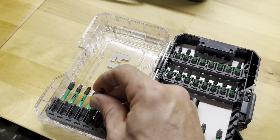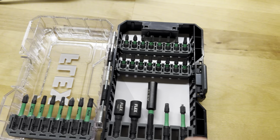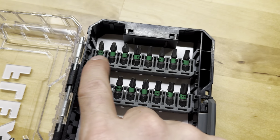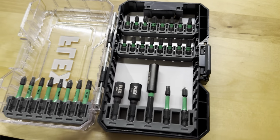It comes with a bunch of T25s, T15s, T20s. I think this is a T30 right here — yeah, T30. It also has some square heads, Phillips 1, 2, and 3. Just some more short T25s through 30. So those are really great.